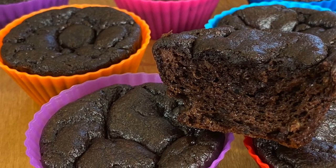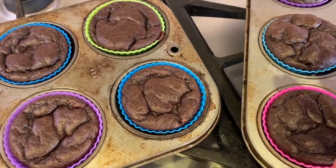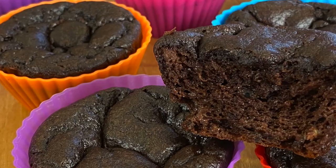Hey everyone! Today's recipe I'm making some healthy chocolate cupcakes. This recipe has no refined sugar and I'm not using any type of flour at all. It does have a secret ingredient that I've never used before in any type of cake recipe, so it's pretty interesting. This recipe is nice and moist and chocolatey and it has not too much sweetness to it.